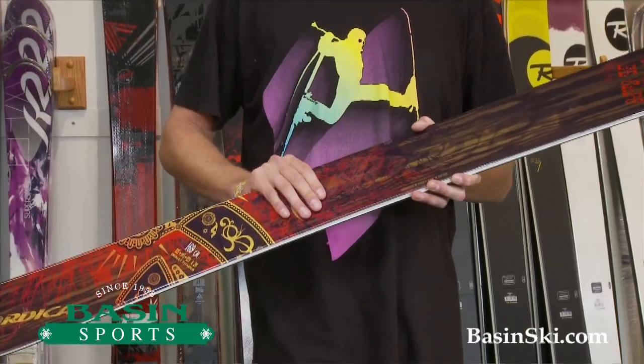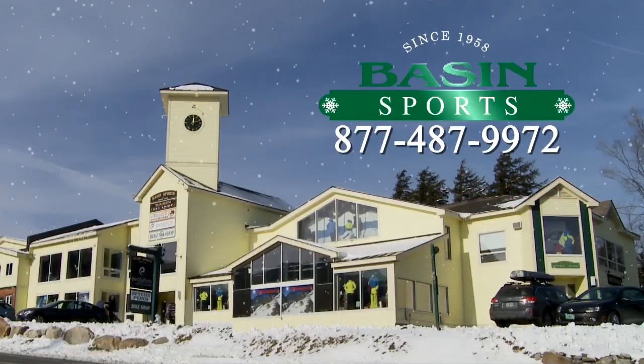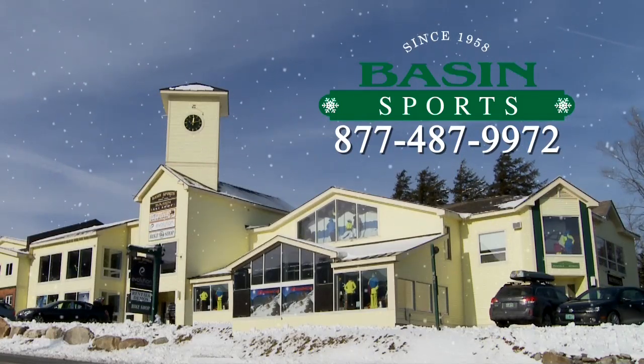This is a fairly strong ski. It's definitely made for an aggressive skier or a bigger guy. We do have a full size run of demos in this ski, so if you have any questions, just give us a call. We'll see you next time.